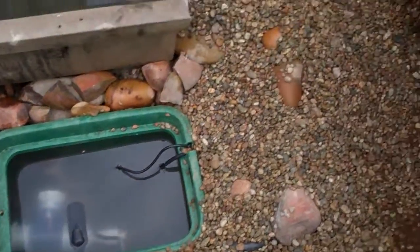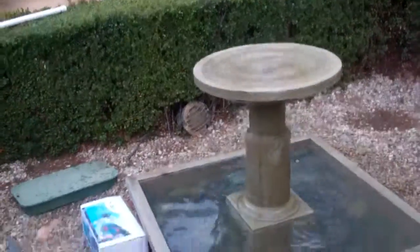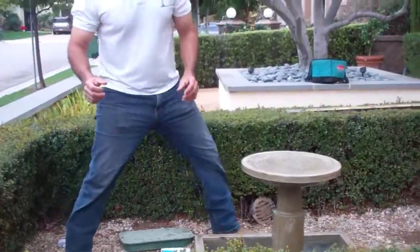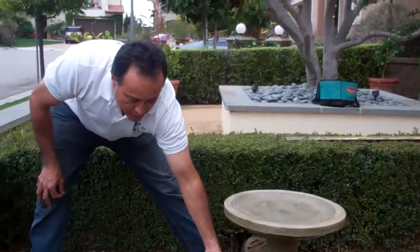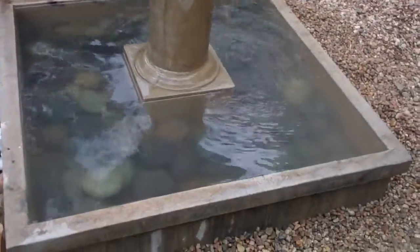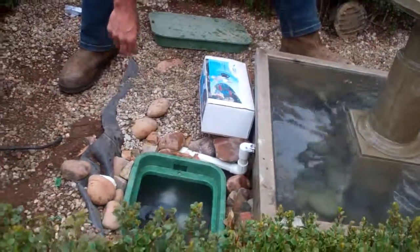It keeps your water clean, so it takes care of the cleanliness of the water. We're gonna hide this box and cover it up with gravel right here. So as you see, we fixed the problem with technology. How this works is the water spills out here, but we put so much water in that it's actually gonna spill out of the sides and go into this pond liner. We dug out a big section of soil here and put pond liner down. It's a great system — water maintenance is dealt with, and dragging the hose out here is gonna be obsolete.